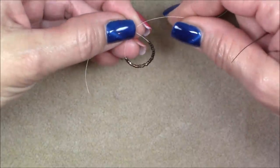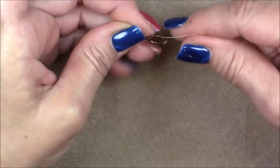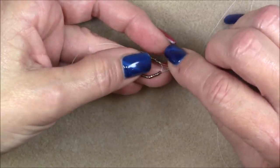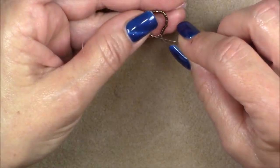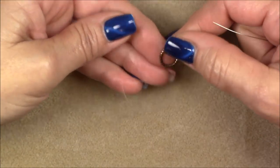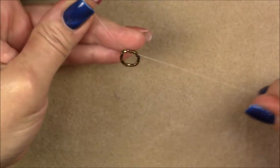Pick up 24 Delica beads. Make sure you double count them so that you have exactly 24, and bring them to the end of your thread. Leave enough of a tail so they don't slide off and you can hold on to it. Then bring your thread into a loop and go up through just a few of your first beads to create a circle. Continue sewing through all of the beads until you get back to where your tail and your working thread cross. Then go through a few more — about five — just to get yourself away from the tail a little bit.